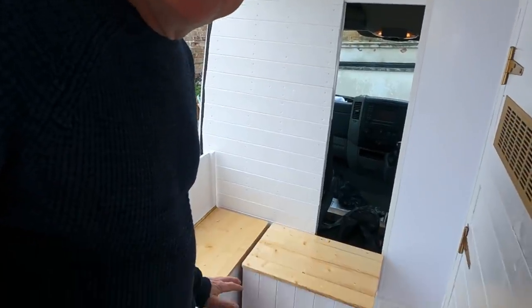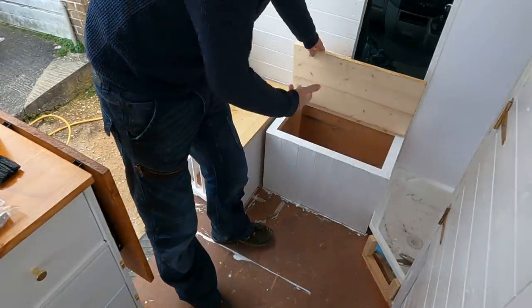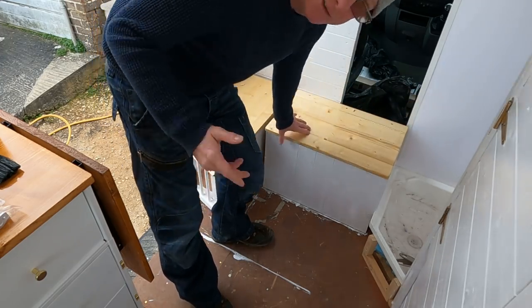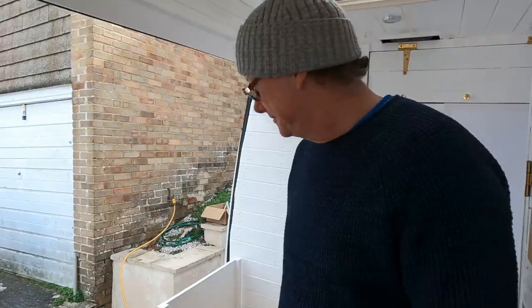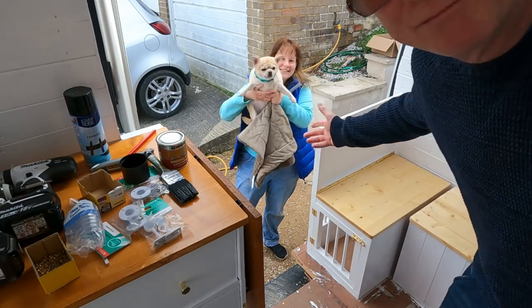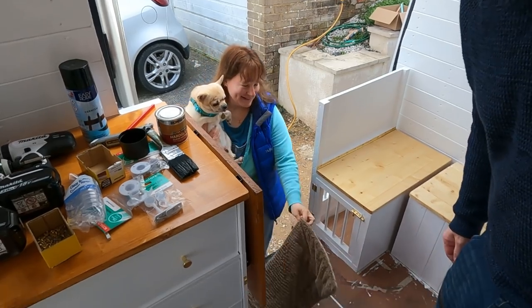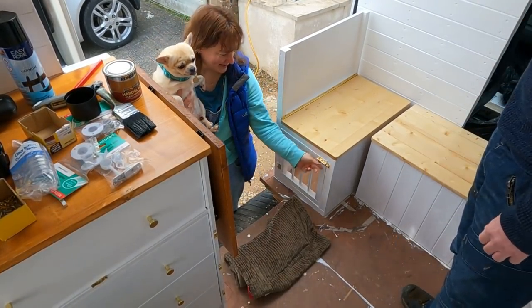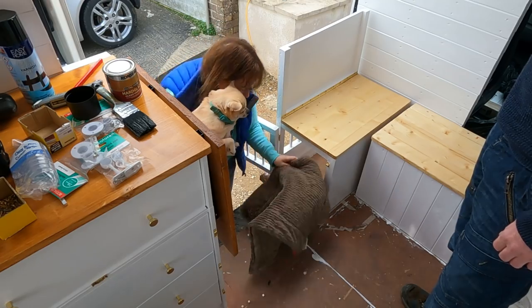So now all we need to do is find out if Monty actually likes his new house. I think he's around here somewhere — as if by magic, here's little Monty with Rebecca. So does Monty like his little dog house? I guess there's only one way to find out — fingers crossed. Look at this, baby. Can we go and see where this is? Oh, look at that!